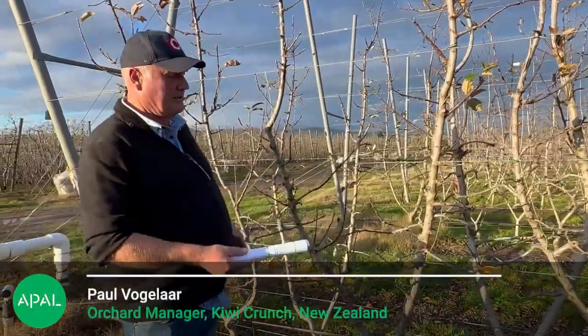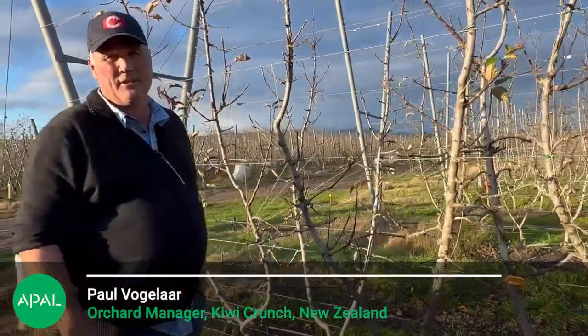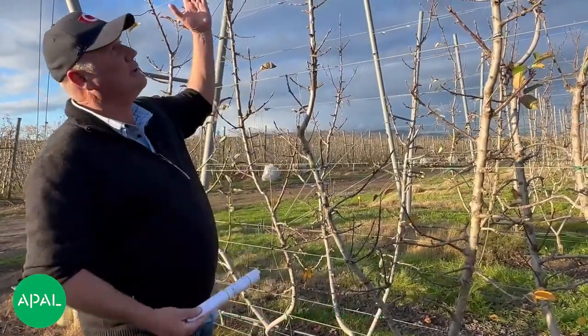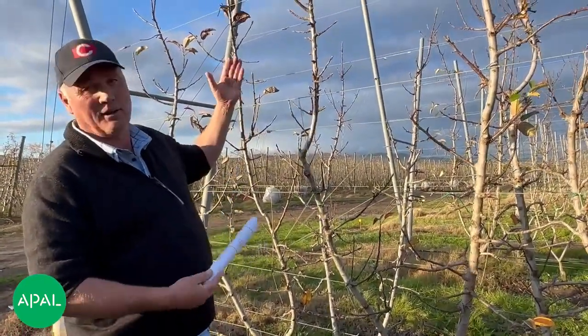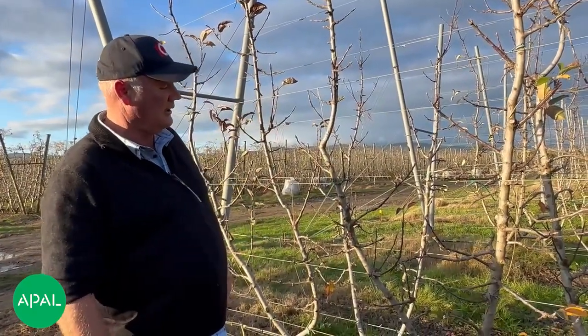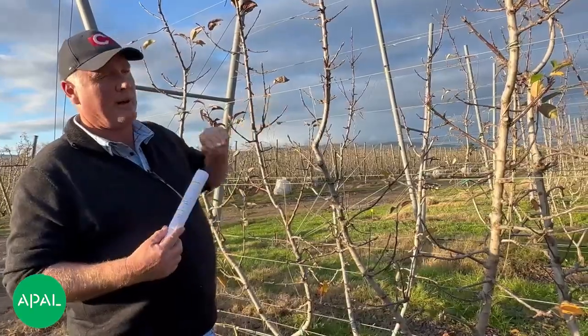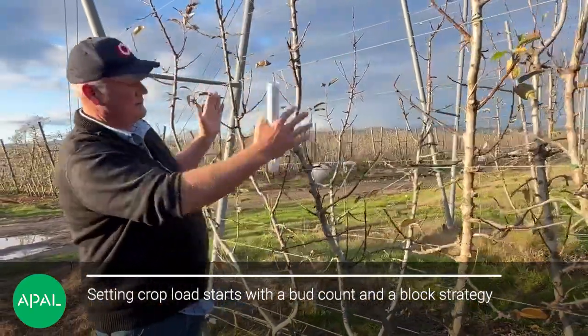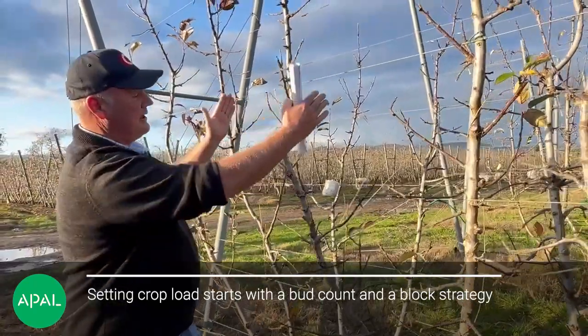The crop load really — you've got to start working with the amount of flower buds you've got on there and also the aim of what you're trying to do. We're still going to need extension growth, so we can't max out the amount of fruit we put on here. So we do a bud count — that's what we usually do — counting the amount of flower buds. This system works really well because you can do it in sections.